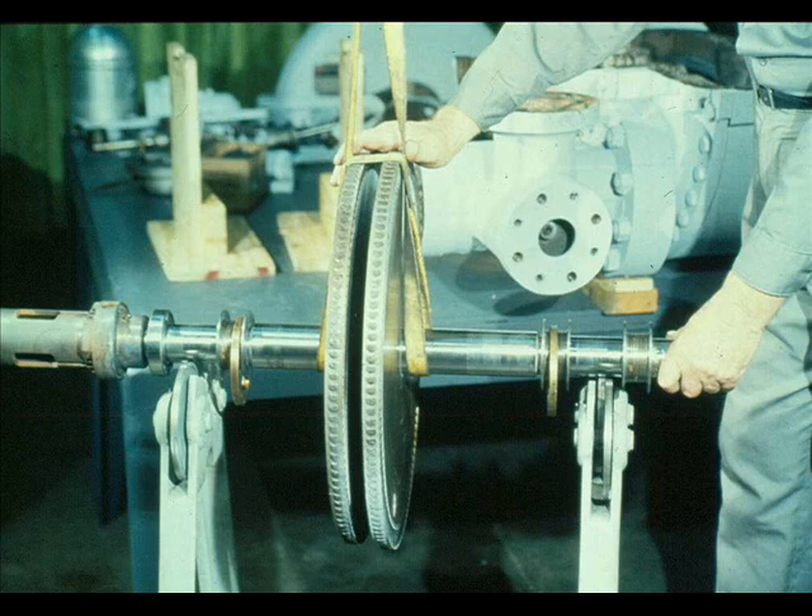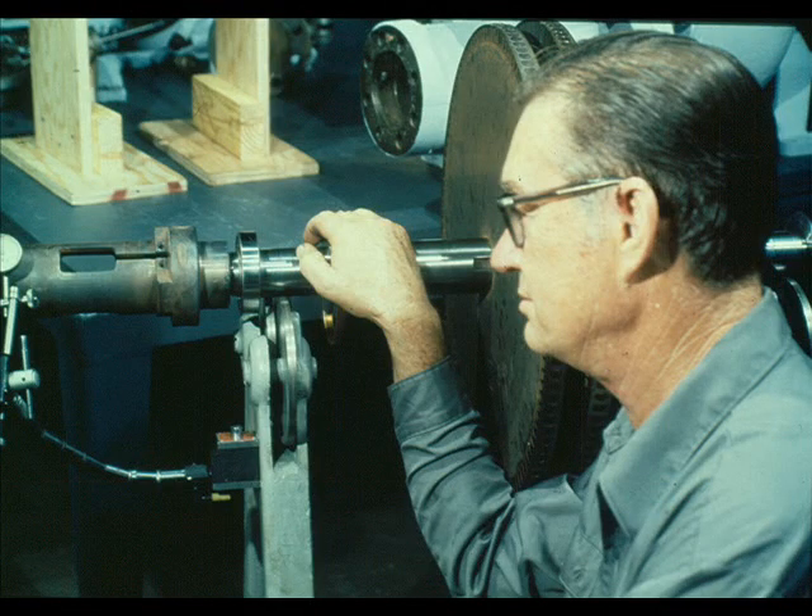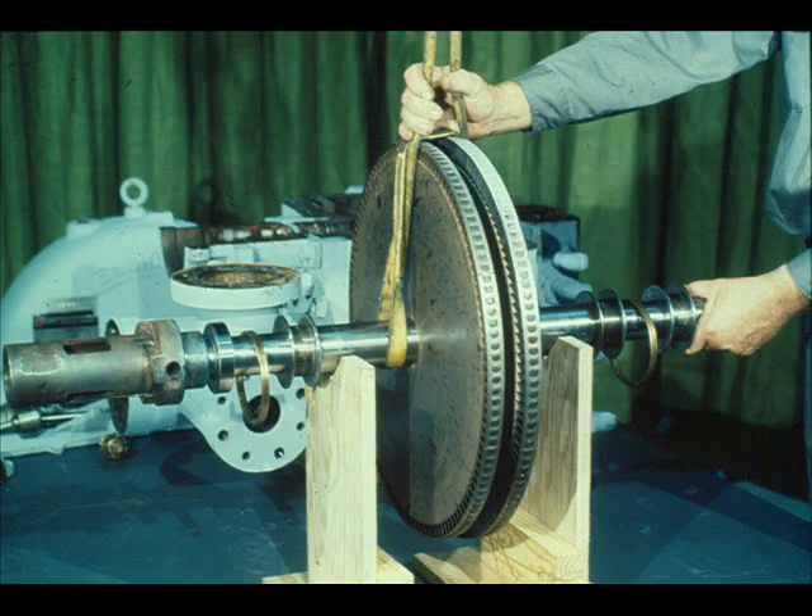The governor case must now be checked for run-out to be sure that it was installed correctly on the shaft. To do this, the workman uses a hoist and slings to lower the rotating assembly into a static balancer, then uses a dial indicator to check the run-out of the case. Check the readings against the maximum run-out allowed, as specified in the manufacturer's manual. After checking, transfer the rotating assembly back to a cradle with a hoist and slings. Make sure the governor case is in an accessible position, since the next step will be to reassemble the overspeed trip and the constant speed governor.